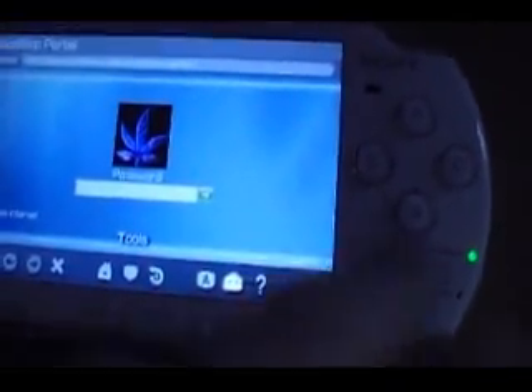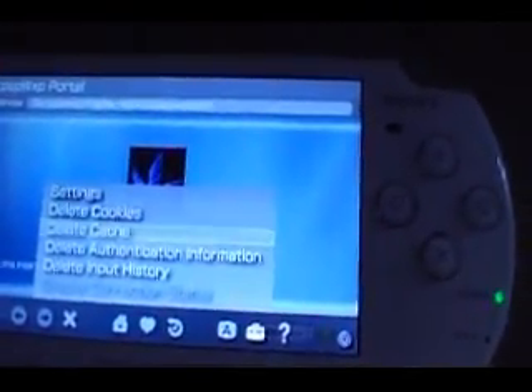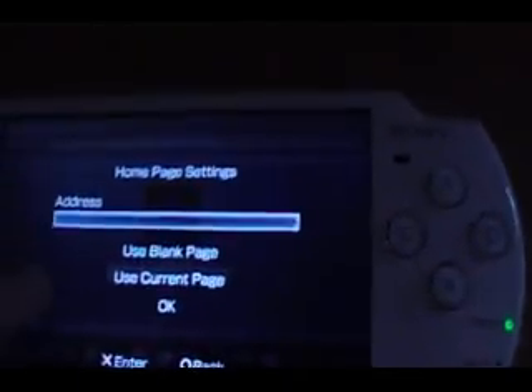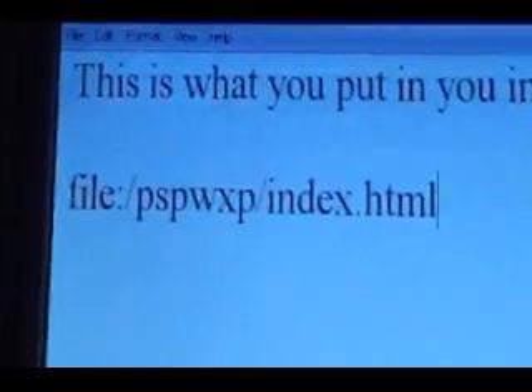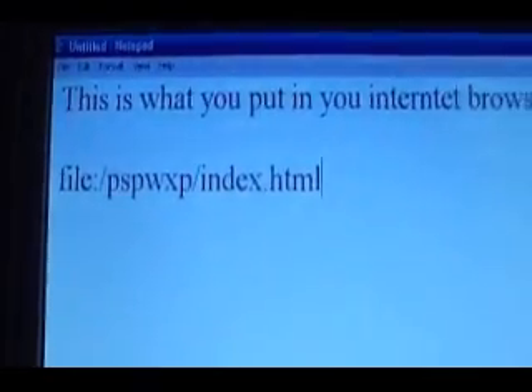It doesn't matter about the background or anything. Just go to Tools and you want to go to Delete Cookies. I'm not gonna press it because that'll mess things up for me. And then you want to go to Delete Cache — again, I'm not gonna press that. Then what you want to do is go to Settings, Home Page Settings, and then the Address. You want to put in: file/PSP WXP/index.html. Enter that into your internet browser and just click X.